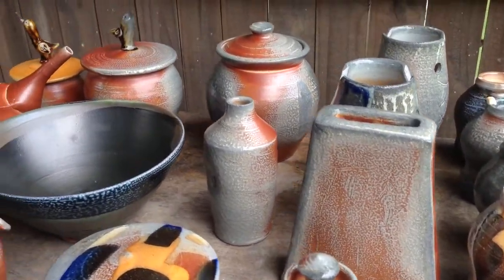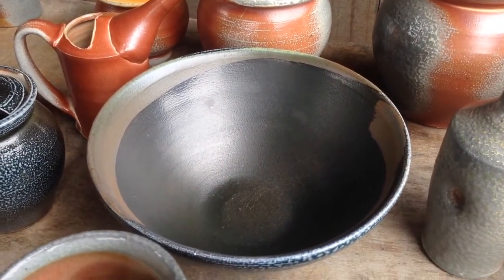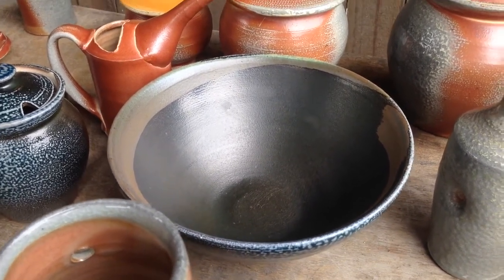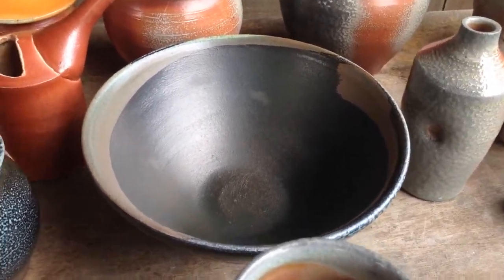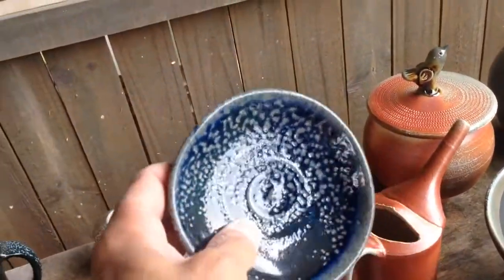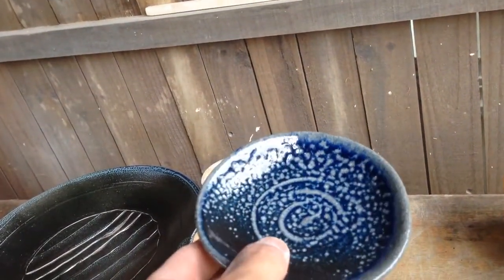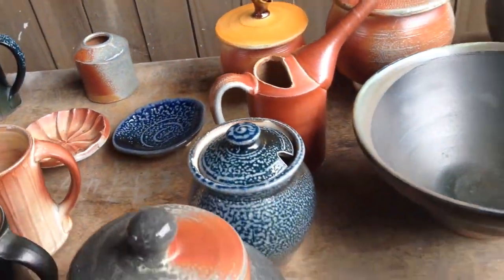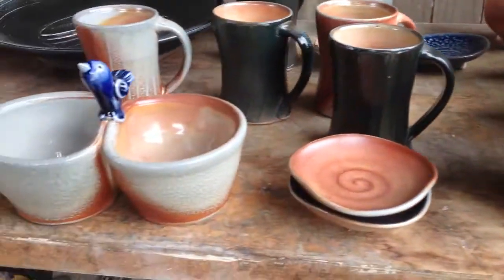Most of the pots you'll see with this dark color have a cobalt slip that I've been testing. They just did not get enough soda, so they're really just kind of bland — almost all of those are going to get refired. This one here is more of what that should look like: a little glassy with some orange peel. But they really need to get soda for that to happen; this one just happened to be in a good spot.